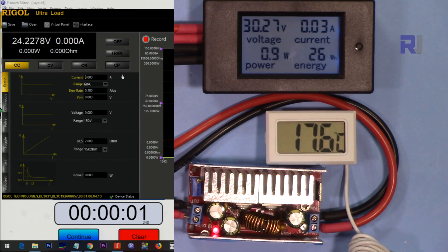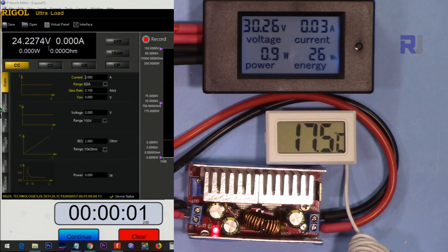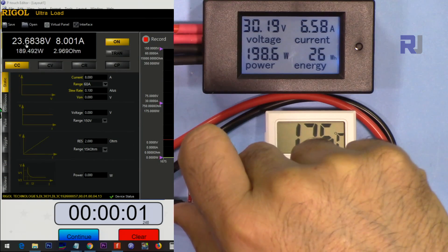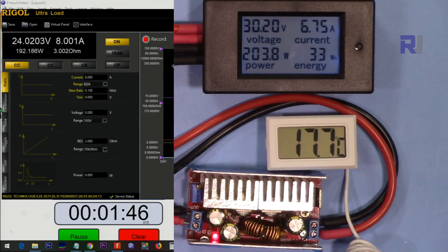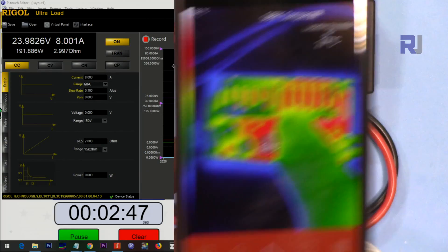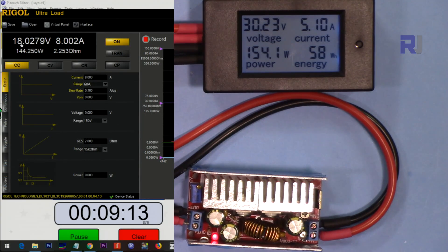Input voltage is 30 volts, output set to 24 volts. I've set the load at 8 ampere — let's see what the maximum current does. At 8 ampere the input has already dropped to 23.5 volts. I'm going to turn on the timer and wait. The thermal image shows 73 degrees Celsius at the regulator spot. The output voltage has dropped from 24 to 18 volts — this is the internal protection kicking in, and it failed.